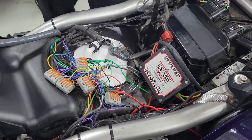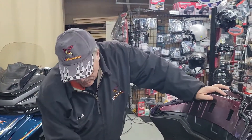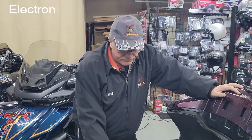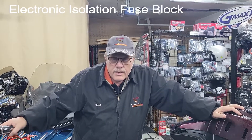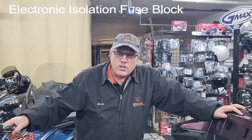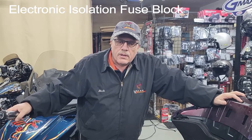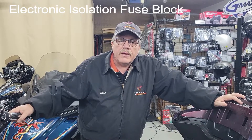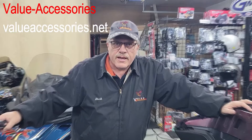So there you have it — signal isolation fuse block, shown here on a 2021 Gold Wing. It's a really easy way to hook up a lot of extra lighting and whatever else you want to run on the bike, even power outlets and stuff like that. Available from us at Value Accessories at valueaccessories.net.